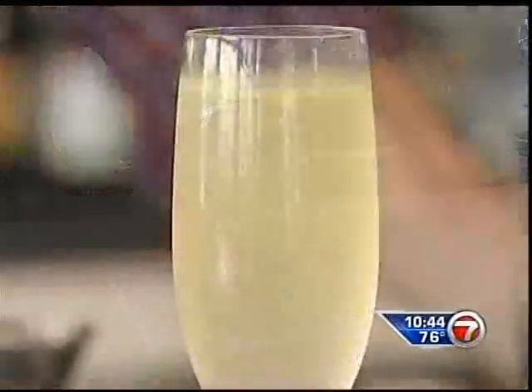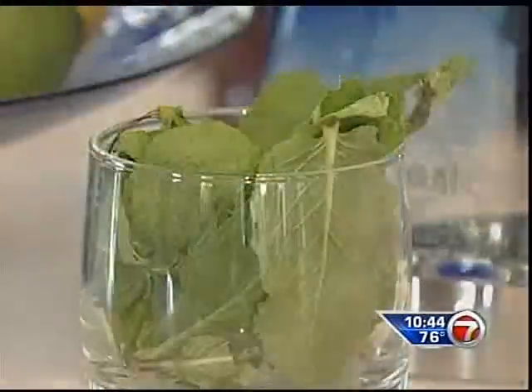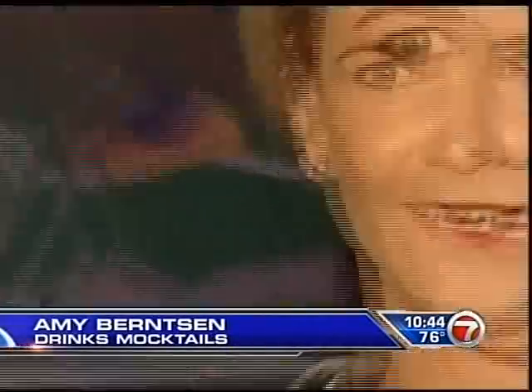Not everyone is popping bottles in the club these days. These women may look like they're sipping cocktails, but they're sneaky — they're actually drinking mocktails. A mocktail is a cocktail you can have that doesn't have any alcohol in it. We like to use stuff that has antioxidants and fresh ingredients. You're socializing, you have a drink in your hand, and nobody knows it doesn't have alcohol in it.